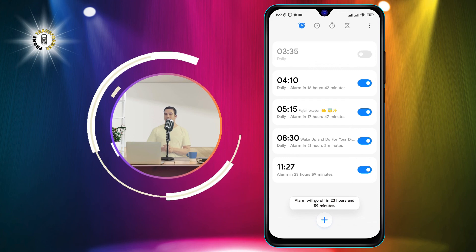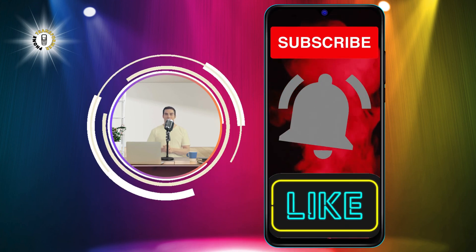I hope you found this video helpful. Thanks for watching and see you in the next video.